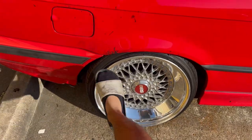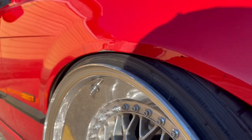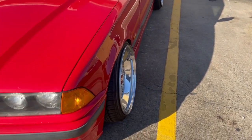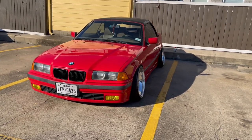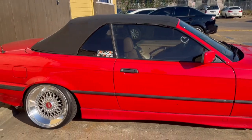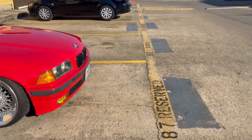All that black stuff is tire rubber from rubbing. The front rubs when I turn — you can see it's chipping a little bit, but the fitment looks so good. Man, I'm in love with this car more and more. I swear it looks so good. I just like how the BBSs match with the car. To be honest, BBSs go with BMW — that's just how it is.